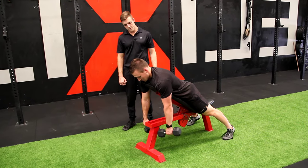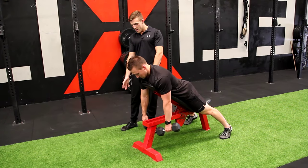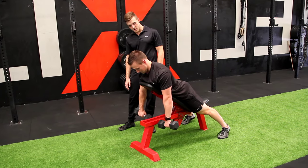Dumbbell chest supported rear delt fly. Face down on an incline bench, you're going to turn your hands in so your elbows are facing each other.